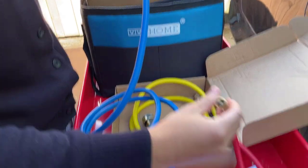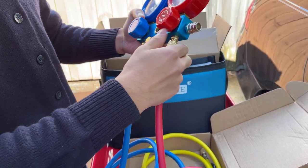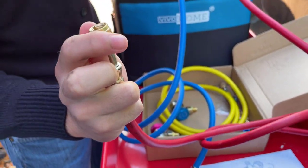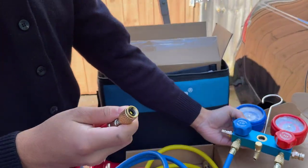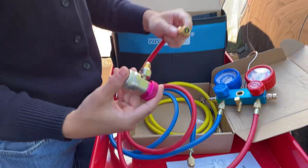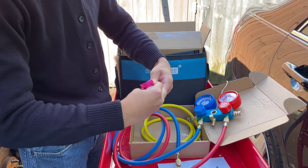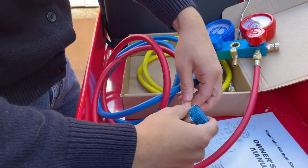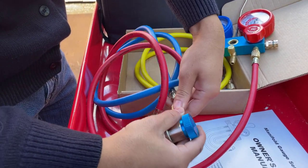Same thing with the high pressure hose. For these connections, you want to make sure you're not using the side that has the sort of bend at it — that side is for the valves. You just want to make sure you use the straight ones on the manifold ends. Take the ends that are bent on the hoses and connect them to the valves — first off the high pressure, then the low pressure. Just twist them on. Fairly easy.